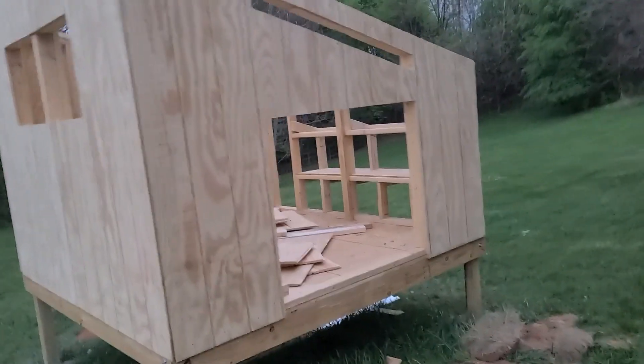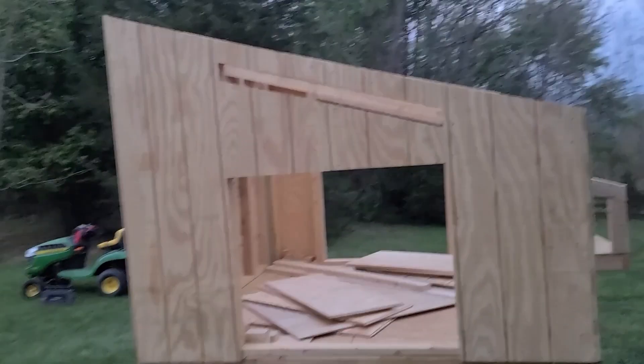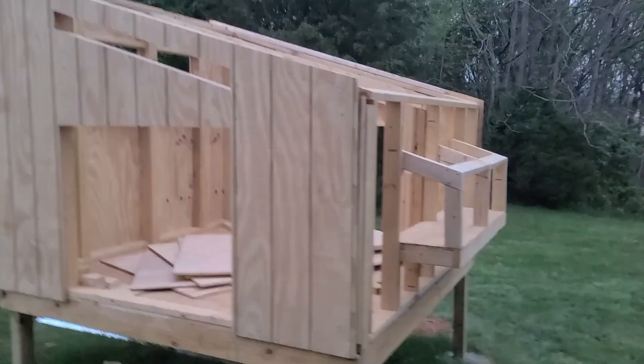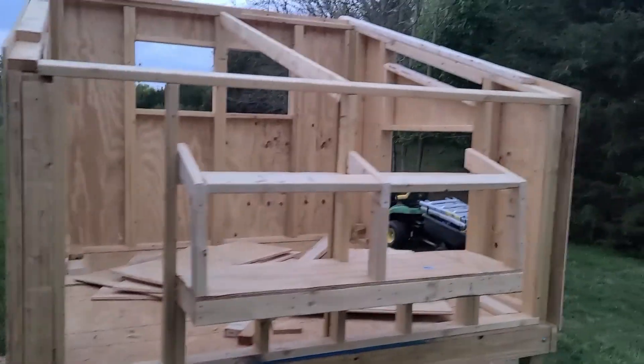On the sides there is space for two doors that are going to go in to make it easy to clean. There's also ventilation above each of the doors and those are going to be covered with welded wire, and then a nesting box platform on the back.